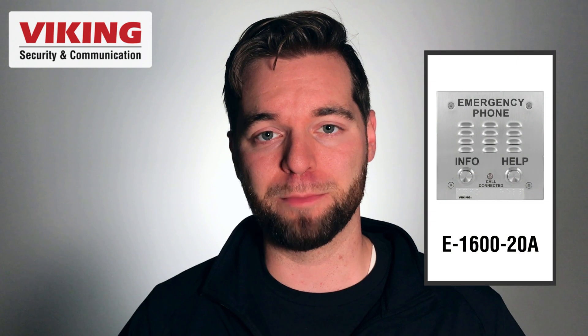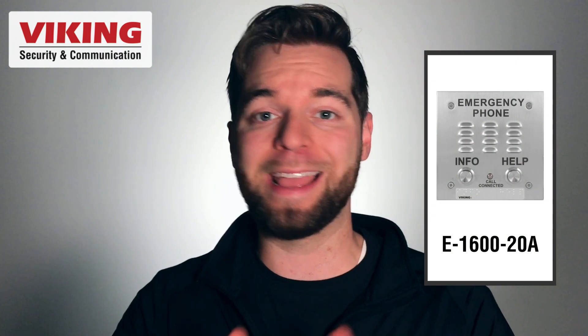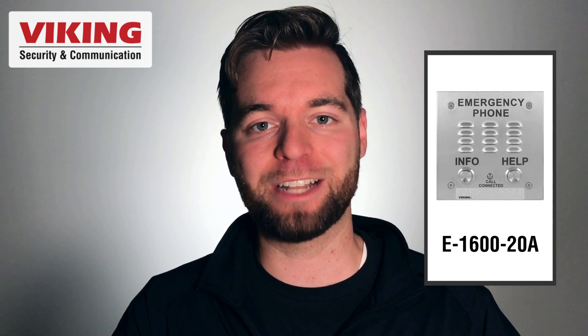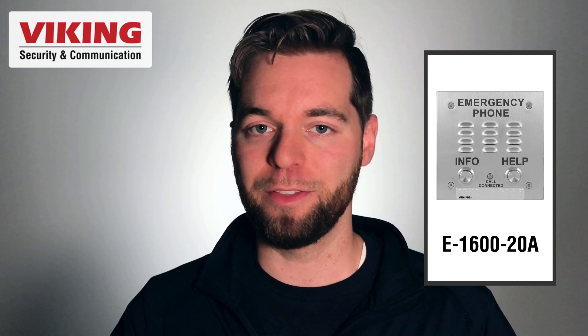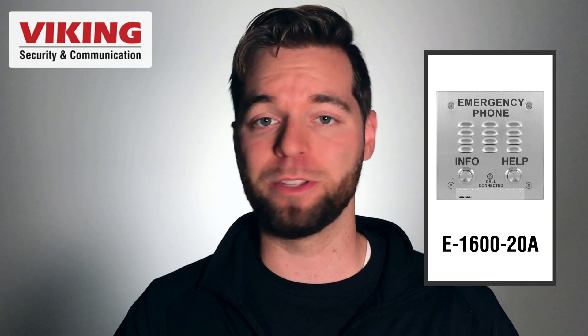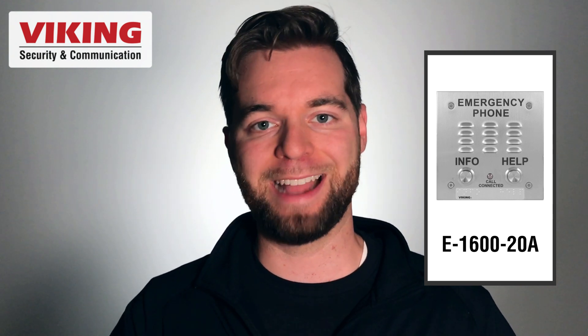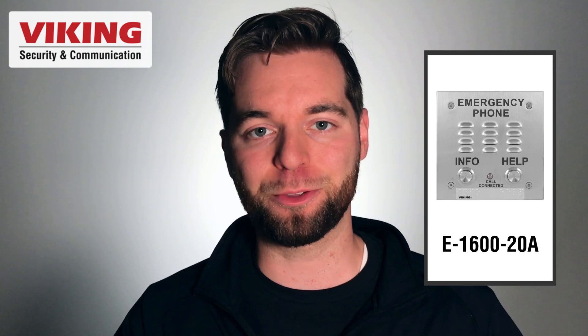The LDB-3 is designed to work with Viking's two-button emergency phones, which have a help button and an info button. The help button will ring through and the LDB-3's relay will activate. The info button, which gets connected to the disable switch, will still ring the call through but will not activate the relay on the LDB-3.